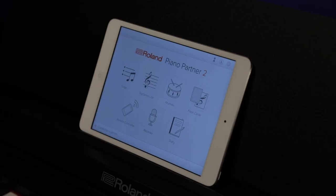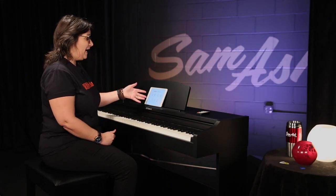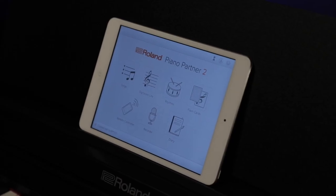I am partial to Roland's app, which is called Piano Partner 2. I already have my iPad here and it's connected to the app. You can see from the main screen, we have seven options. The first thing I want to show you is the remote control option.